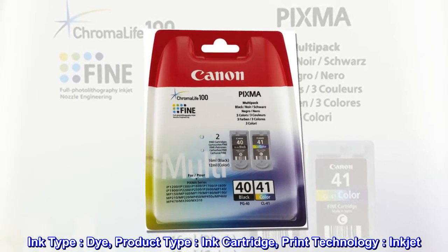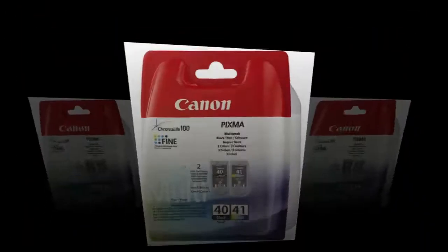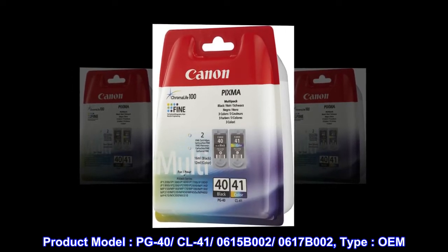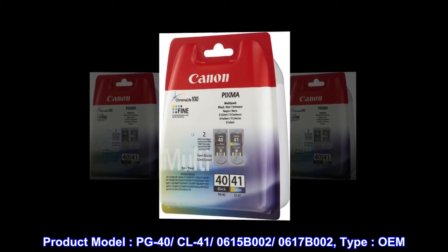Dye, Product Type: Cartridge. Print Technology: Inkjet. Product Model: PG40 CL41 - 0615B002 - 0617B002. Type: OEM.